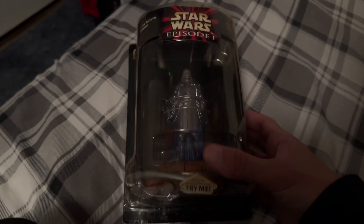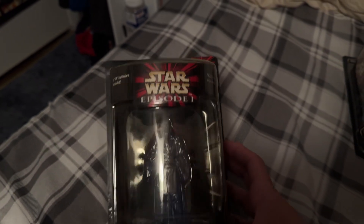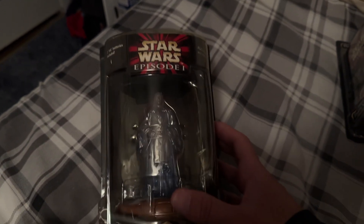Here we are for the unboxing of Star Wars Episode I, Qui-Gon Jinn figure as a holograph — or hologram, or whatever you want to call it.